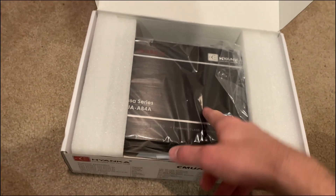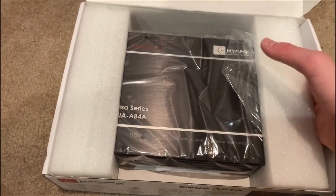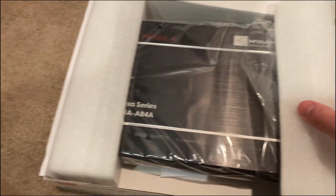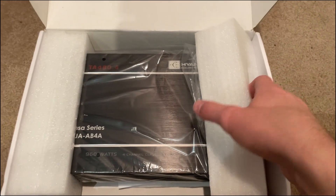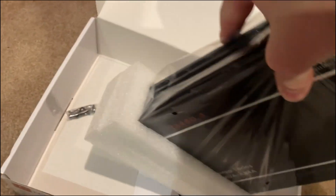As a subwoofer channel, I will be doing that and I'll be showing you what I'll be doing. Taking it out of the box right here — it's packaged really well. It's not hitting the sides at all. It has foam padding around it.